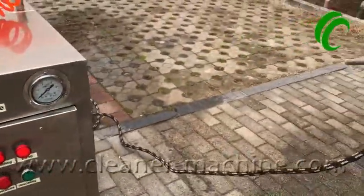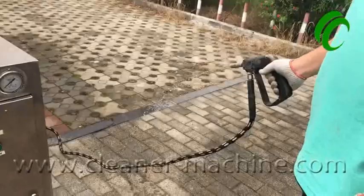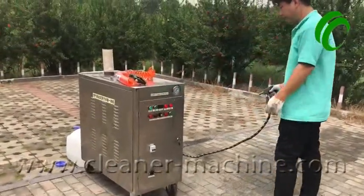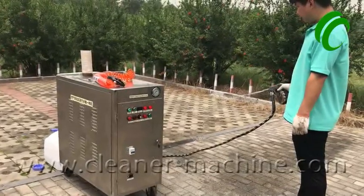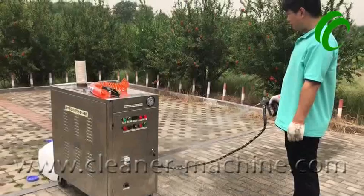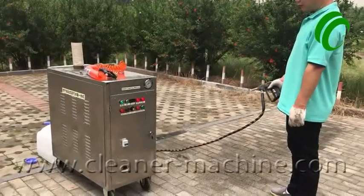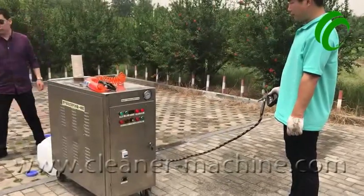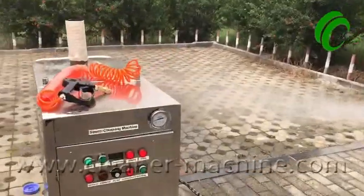Then press the steam button. If it's a cold start, it needs about one minute to get steam, so please wait patiently. Keep pressing the steam gun trigger until the steam comes out normally. Now we are waiting for the steam pressure to go up. Now steam has come out — wait until the pressure reaches up. This is the steam voltage.